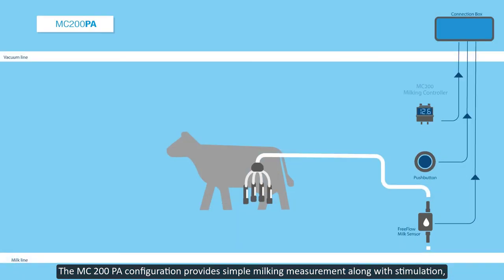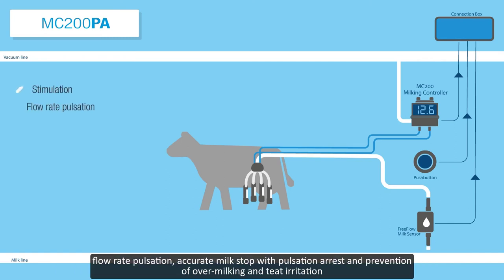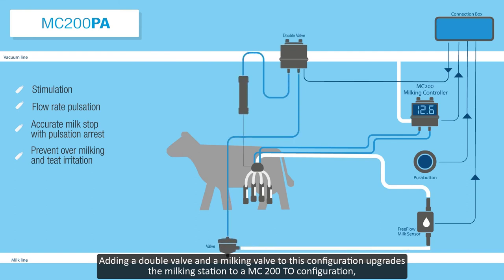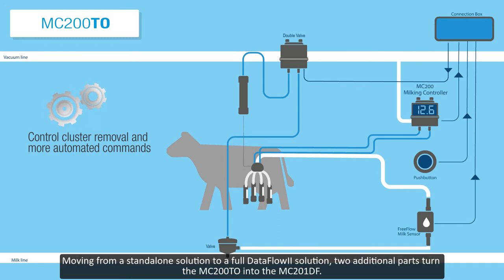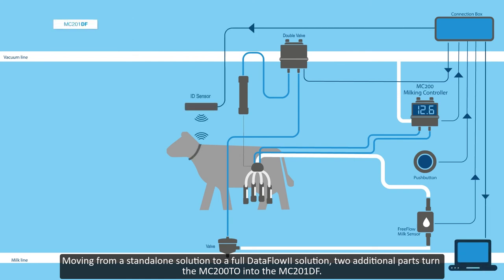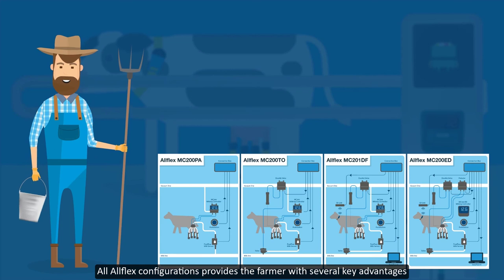The MC200PA configuration provides simple milking measurement along with stimulation, flow rate pulsation, accurate milk stop with pulsation arrest, and prevention of over-milking and teat irritation. Adding a double valve and a milking valve to this configuration upgrades the milking station to a MC200TO configuration with control cluster removal and more automated commands. Moving from a standalone solution to a full Dataflow 2 solution, two additional parts turn the MC200TO into the MC201DF.